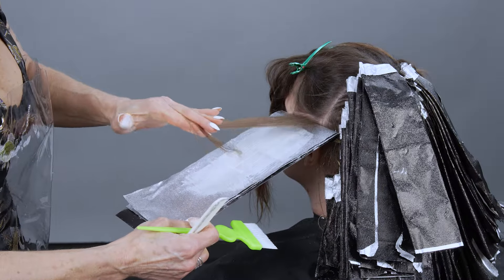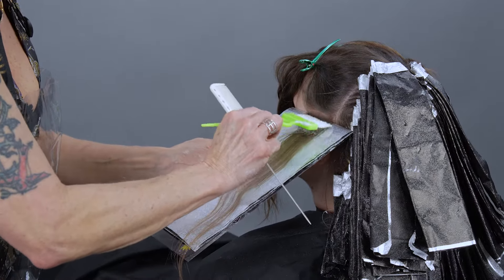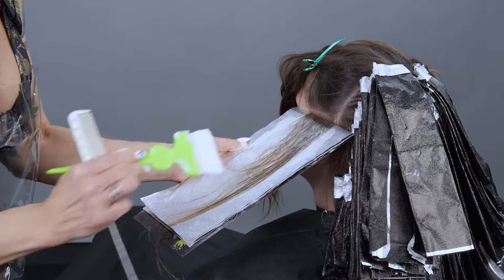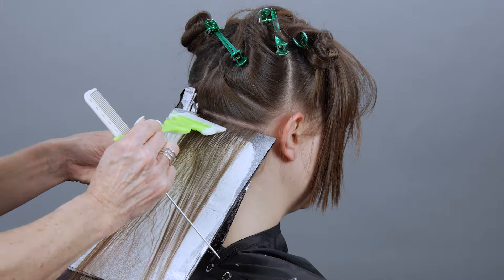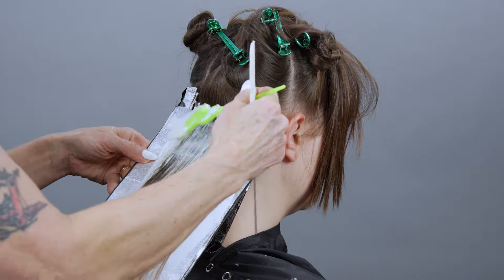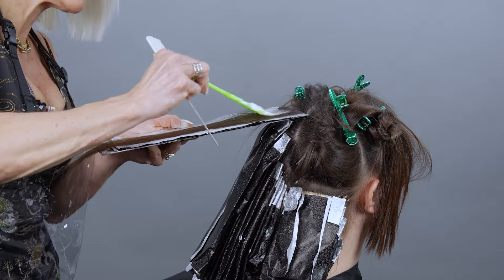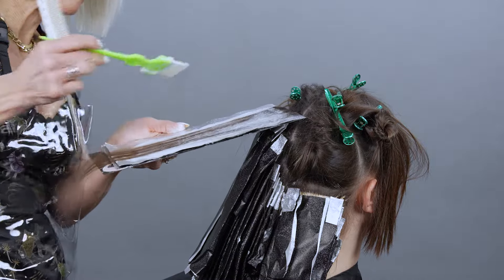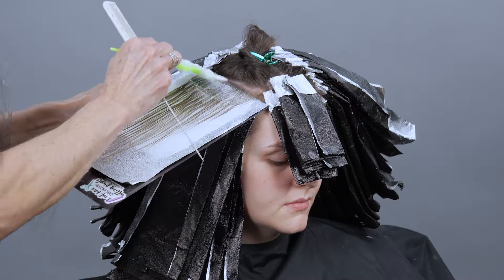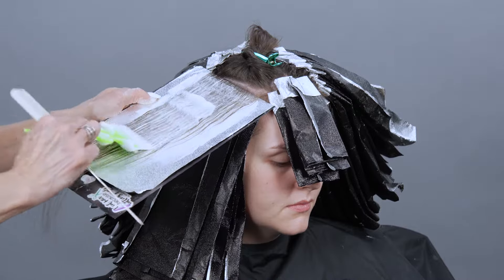I take paper-thin sections, because the size of your section can definitely affect how much lift you get — so I take see-through slices to maximize lifting. The reason I start my application a half inch off the scalp is because that hair is not yet fully keratinized, meaning the cuticle is not formed hard yet, so it can lift faster. If you apply right on that fragile hair, you can damage it, and it's going to lift way faster than your mids and your ends.